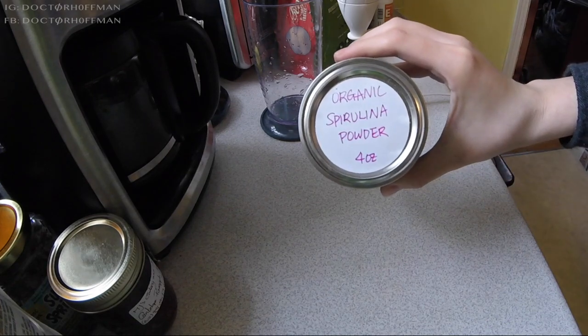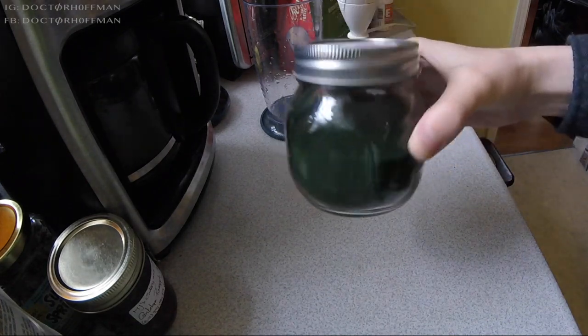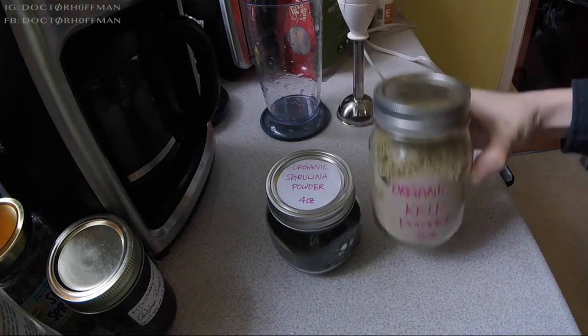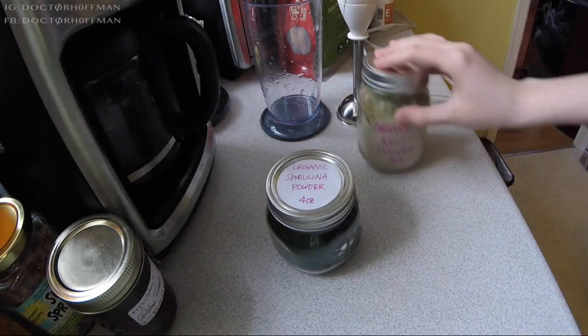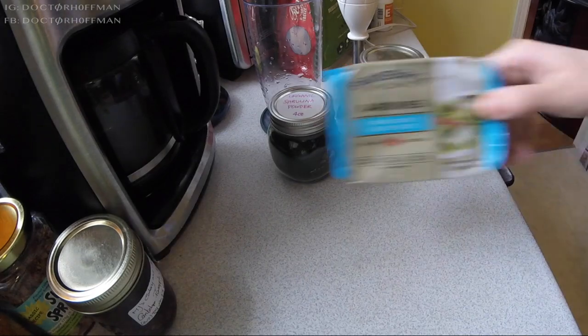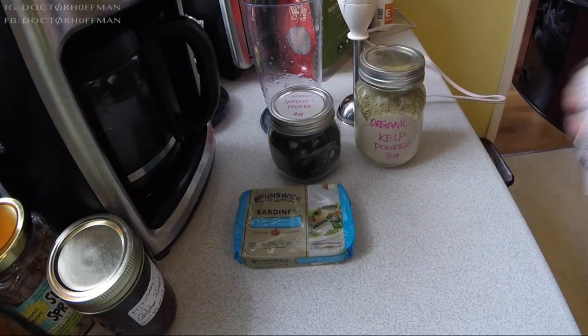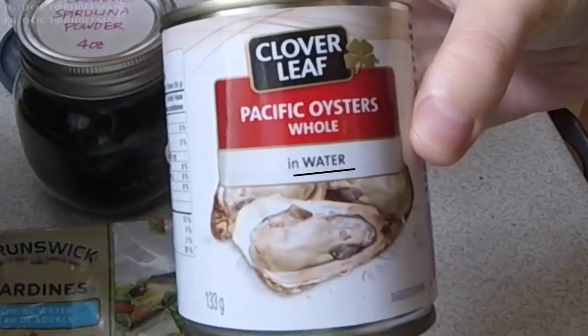First up is the kelp and spirulina supplement. To get him to eat it, the key is mixing it with some sort of disgusting fish — whether that is sardines, make sure it's in water. The key here is in water. You can also use something like oysters in water, or clams in water, of course.